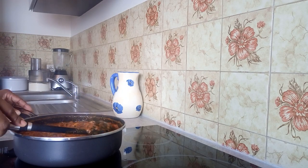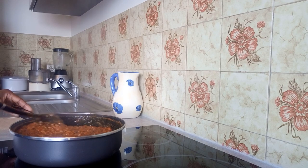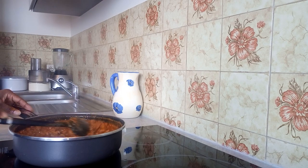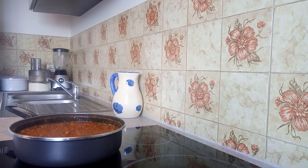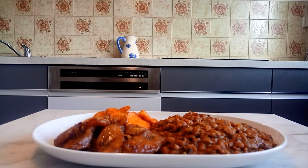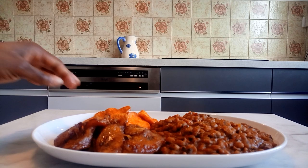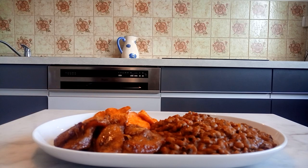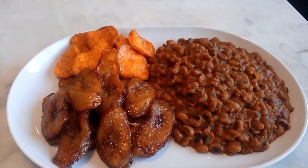Okay, this is how to prepare black beans. Thank you to all my returning subscribers. For my new subscribers, if you just stumbled on my channel, you are highly welcome. If you like this video, click the bell notification, like and share, and leave a comment below.